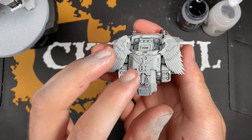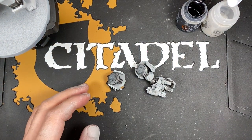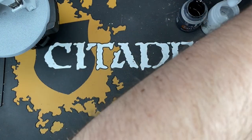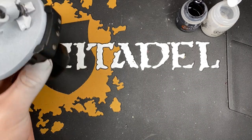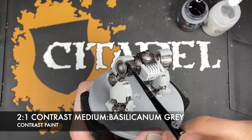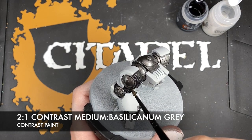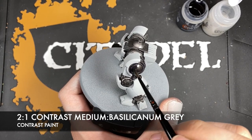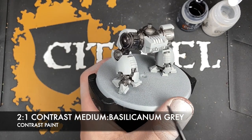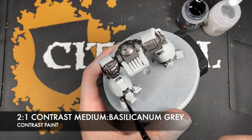With some Iron Warriors applied, you should have legs and a carapace or torso that look something like this. Don't worry - there are more silver details we'll do a little bit later, for example some of the pipes. We've also done the arms. What we're going to do now is shade all of those details with a roughly two parts contrast medium to one part Basilicanum Grey mix. The contrast medium gives us a little bit more control over the flow, keeping the paint wetter for longer whilst painting these larger open areas.